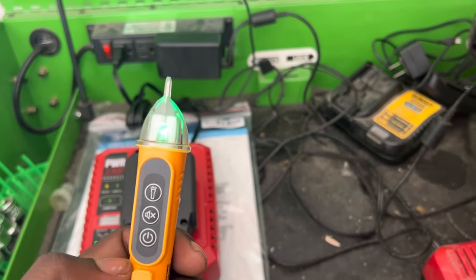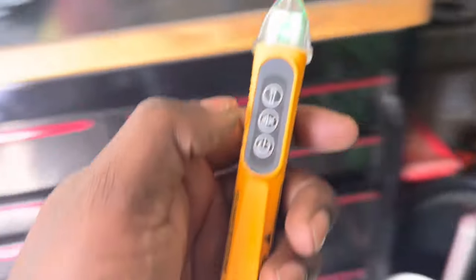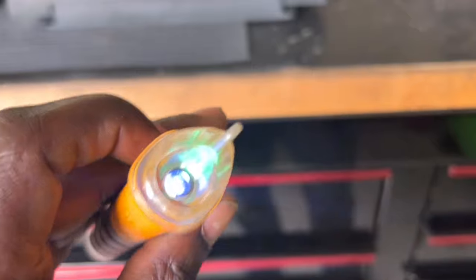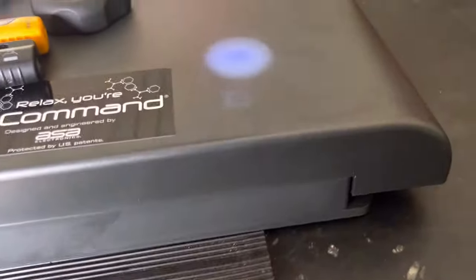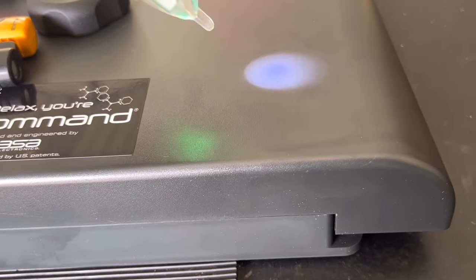When it's off — when it's not detecting anything — it stays green to show it's on and ready. It also has a flashlight, though it's not as bright as the one on the Kaiweets.